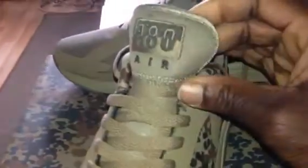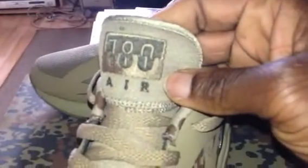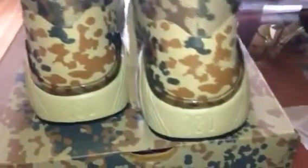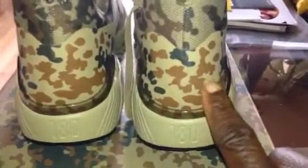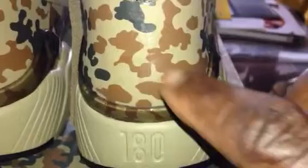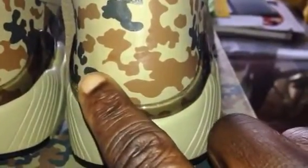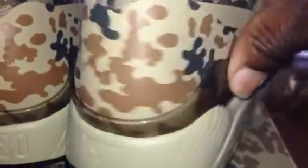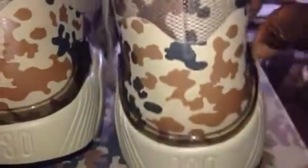You've got the 180s stitched into the sole and into the tongue there. Going towards the back of the shoe, you've got the transparent heel counter, which is really, really nice — looks dope. Usually on 180s you get the Nike and the Nike Air logo stitched into the back, but what they've done here — you can just about faintly see the Nike swoosh, it says Air and Nike up there.